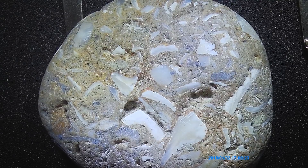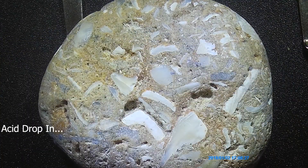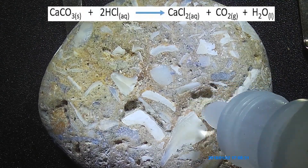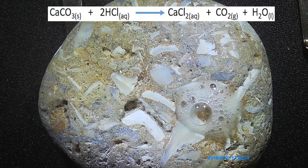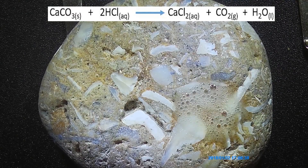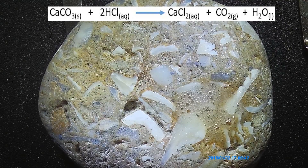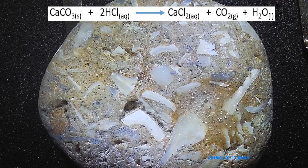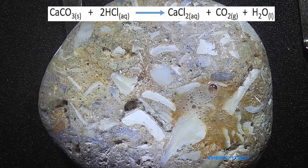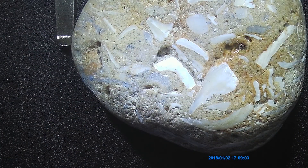One trick we're going to use is 3 molar HCl. Put one little drop on, and the carbon in the calcium carbonate is going to react with the hydrochloric acid and you'll get a reaction. A fancy word for that is effervescence. It's always good practice to wipe it off after. And that's about it for fossiliferous limestone.